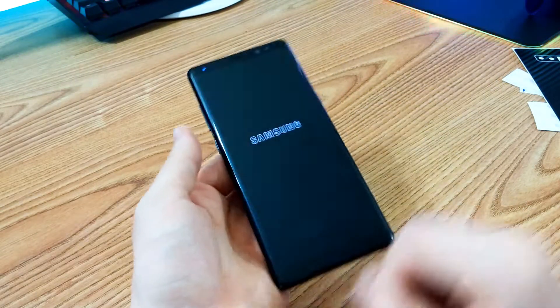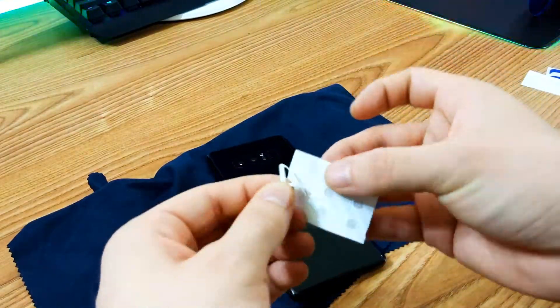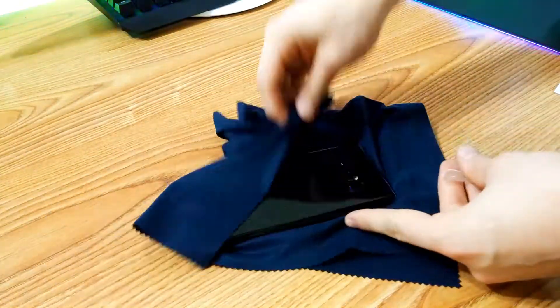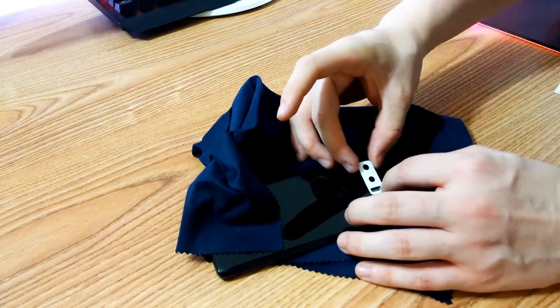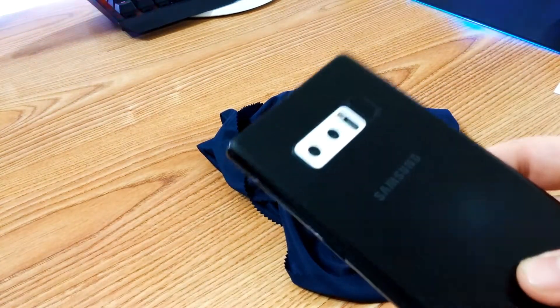In the tutorial they said to put on the camera piece first, so that's what I'm gonna do. Alright, I think it's good. Now time for the back part, which is probably gonna be the hardest one, because it requires the most time and the most coordination.